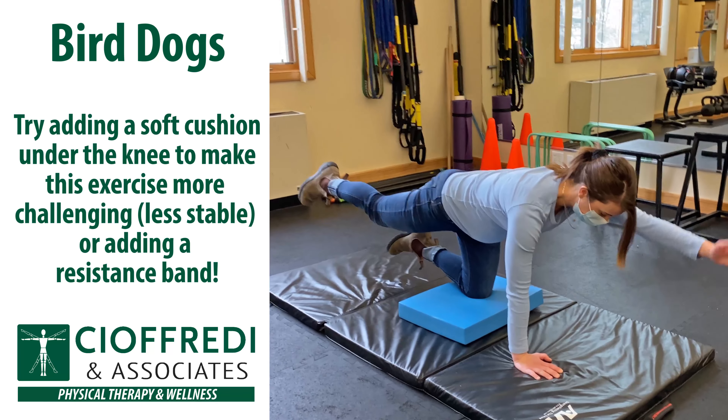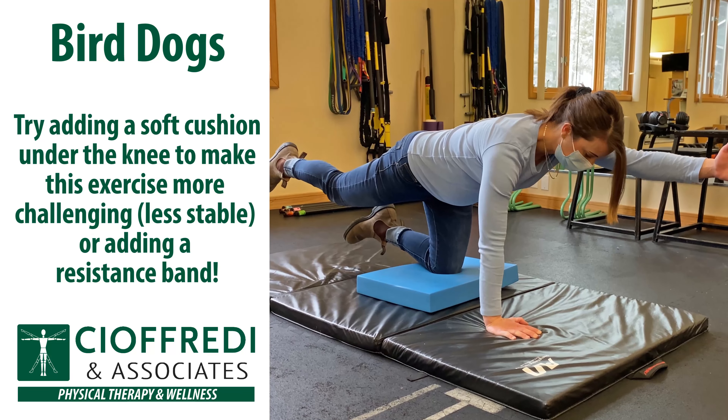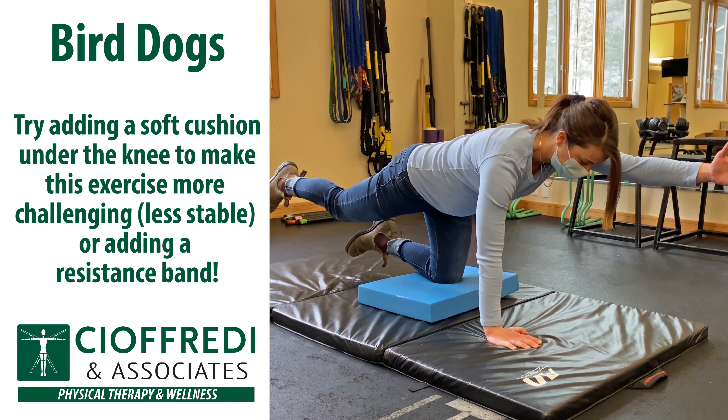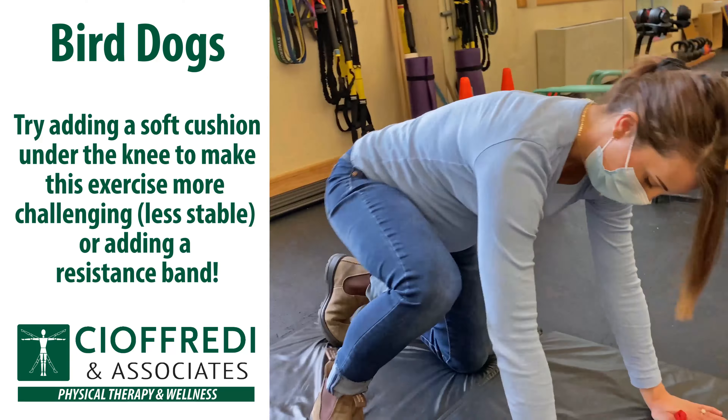If you're looking for a challenge with the bird dog, try adding a soft cushion under the knee. This will make the exercise less stable and more challenging. You can also try adding a resistance band as shown in the video. Careful not to drop the hips side to side or arch your back during this exercise.